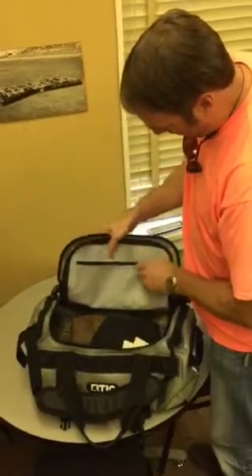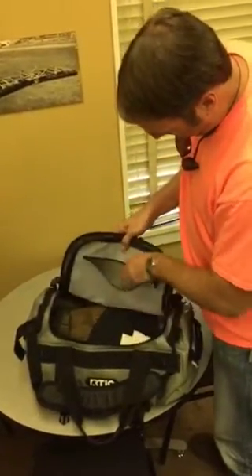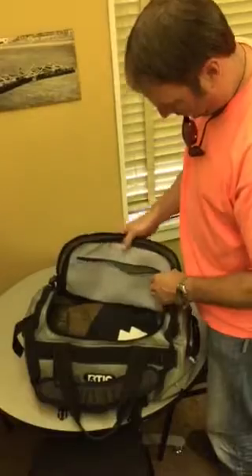It does have extra storage. Pretty good looking material — it's going to be pretty strong.